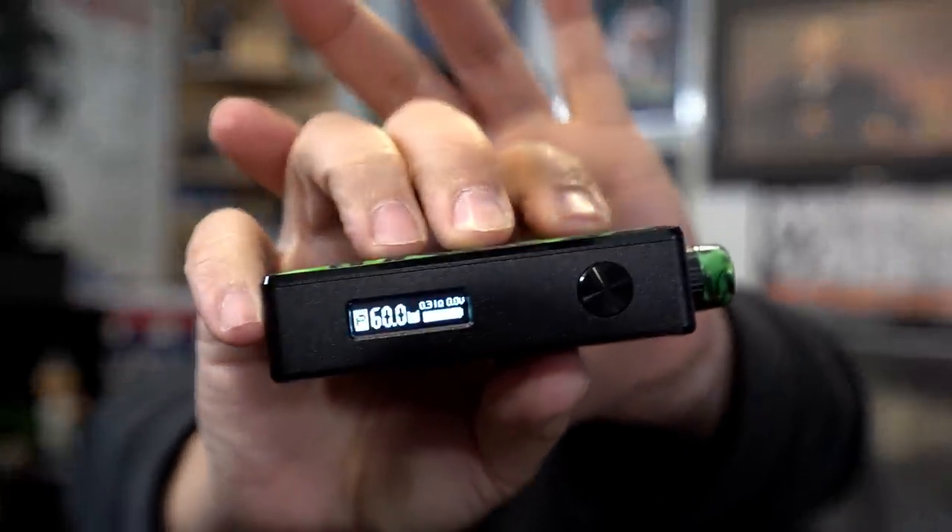How does it vape? Dual coil inside here — 0.31 ohms resistance, 60 watts. Airflow is fully open and you're getting that restrictive direct lung hit. I love the way this vapes. It's got a beautiful vape in direct lung mode. The wicking I did — beautiful. 60 watts, dual coil, round wire build. Nice warm vape.